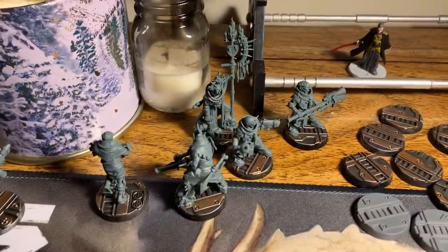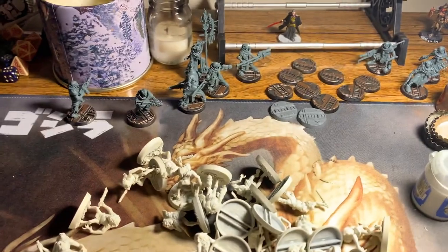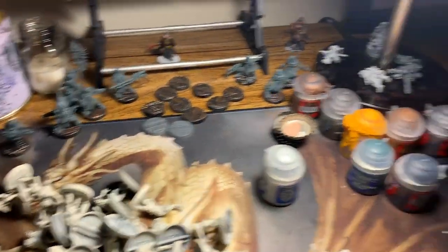Also, here's my second Necromunda game that I'm gonna start painting up soon for my wife, so that she plays with me — because she won't paint any miniatures and I want to play games with her.